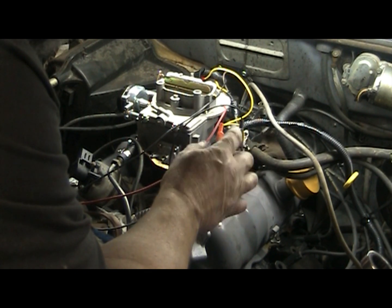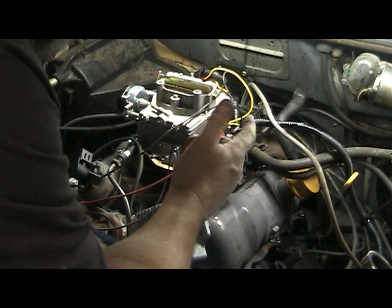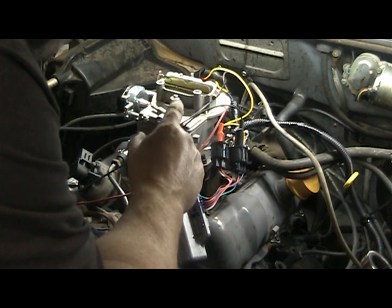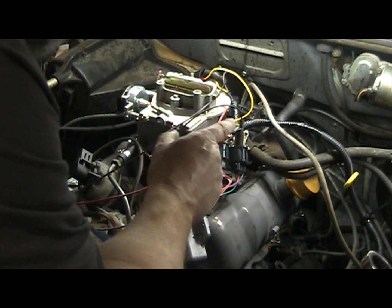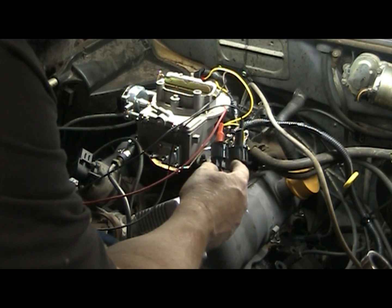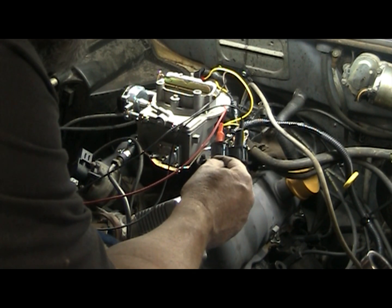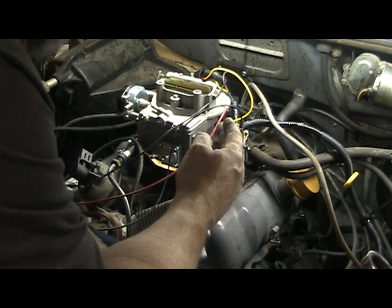I thought I could redneck this thing and use a $10 GM distributor module. Because I had done that on my MSD from my other Ford, Pekka. When the MSD failed, I ran this system and it worked perfectly. I figured I could use the same thing, but there may be a difference — the MSD system is not the same as a Ford system; it's probably closer to a GM. So that's why the GM module worked.